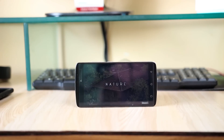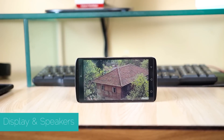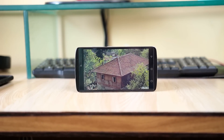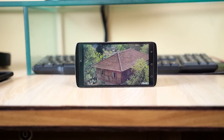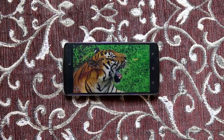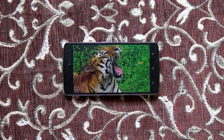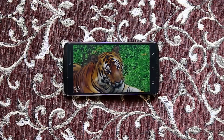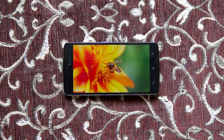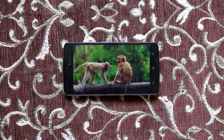Now let's talk about the display and the speakers, because in my opinion the game is strong here. All thanks to Dolby Atmos-equipped dual front-facing speakers, which goes very well with that 5.5 inch 1080p display. The display has a slight warm tone to it; contrast and saturation are decent enough, and you can increase the saturation if you want. Outdoor visibility and viewing angles are good, and I have no complaints about that.